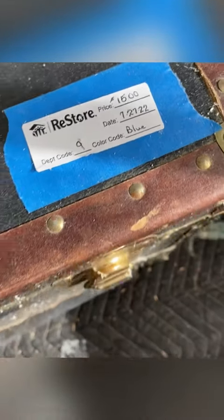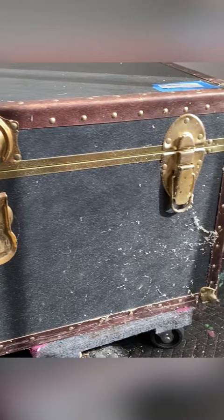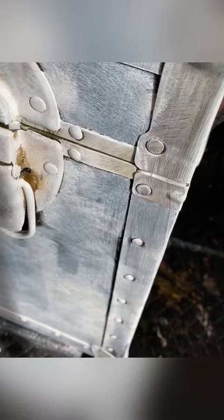I picked up this cute little chest for $15 at my local thrift store. Structurally it's in very good shape, so after a good clean I decided to do a coat of Slick Stick over the vinyl and metal so that my paint will stick.